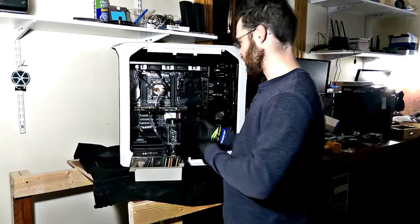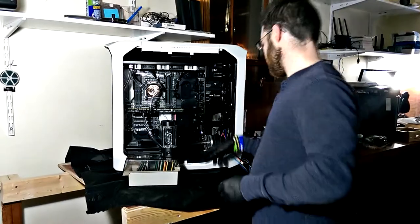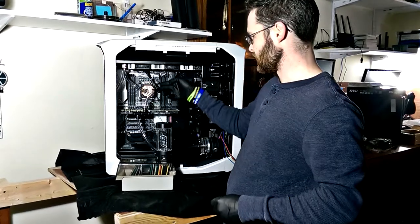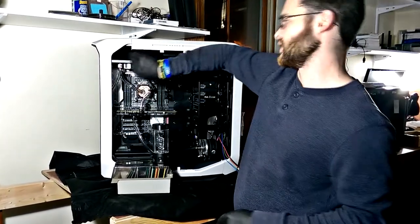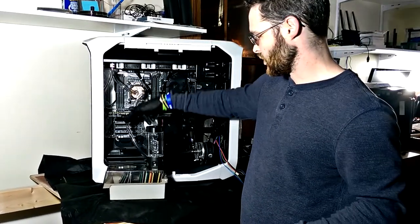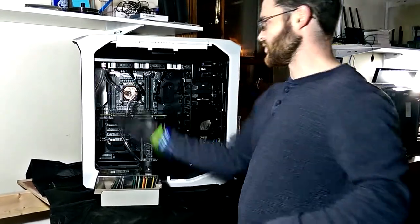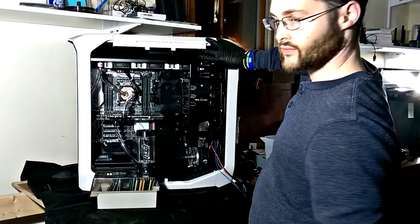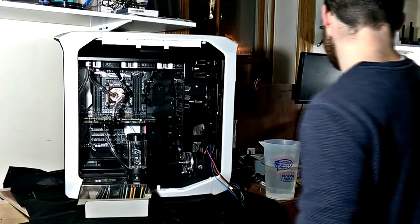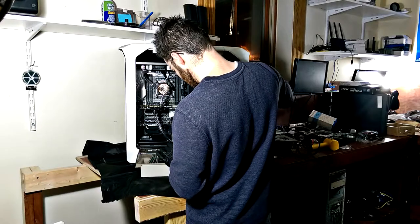Here we have our entire water cooling system set up. We have all the tubes going to the appropriate places: radiator to pump, pump to reservoir, reservoir to video card, video card to CPU, CPU to radiator. In reality, flow goes from the radiator to the CPU, to the video card, into the reservoir, and the reservoir is fed into the pump, which pumps the fluid through the radiator. We're going to try to fill this up very carefully, just a little bit to see how difficult it is by hand.